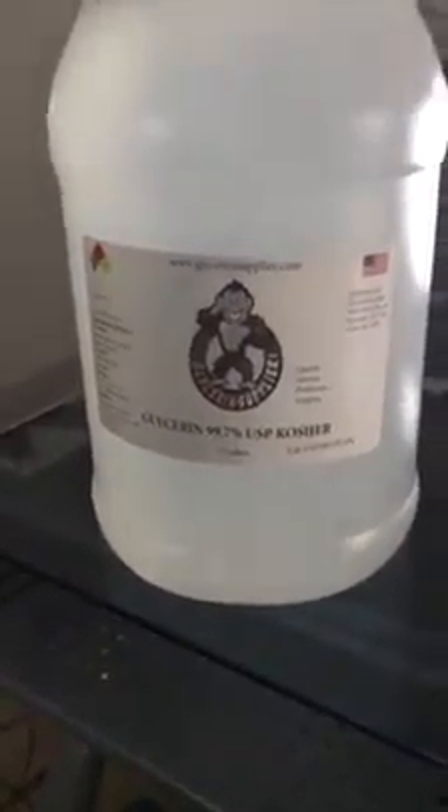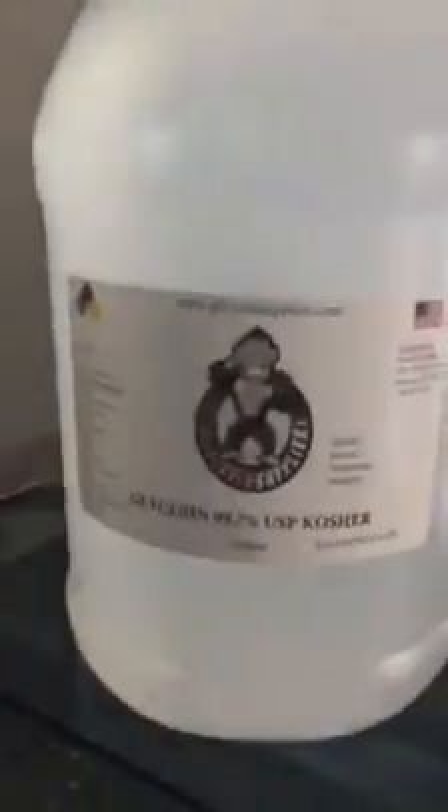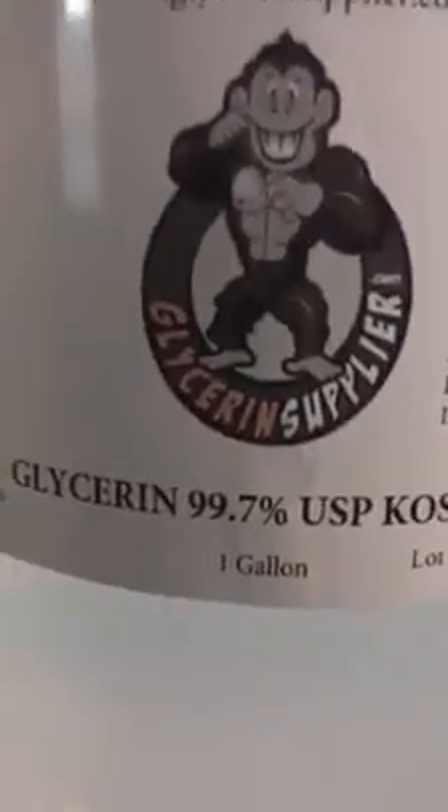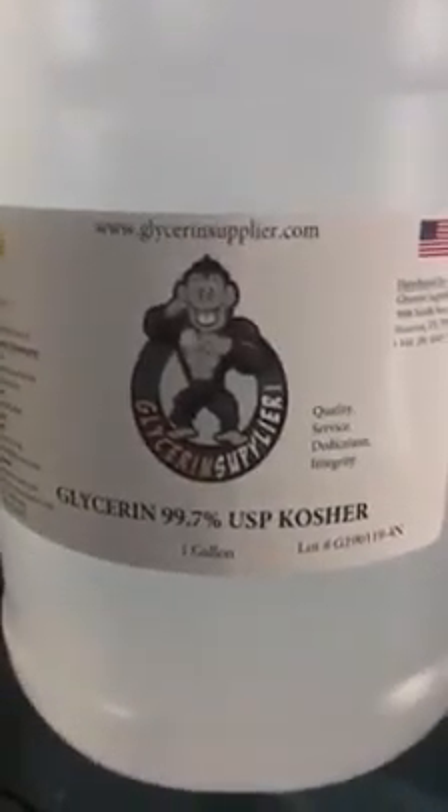If you take any of my tonics or extracts that are not alcohol-based — because I have a lot of vegan clients who don't want alcohol in their products — I use Kosher vegetable glycerin at 99.7%, and you're not going to get any higher than that. Everything I use is above board. I don't put any chemicals or additives in my products other than what is supposed to go in there, because it's going to your organs and I'm not in the business of hurting anybody.